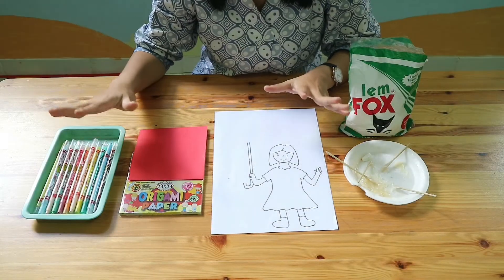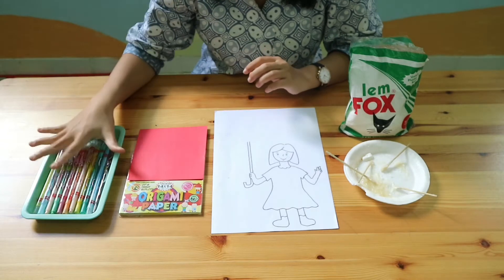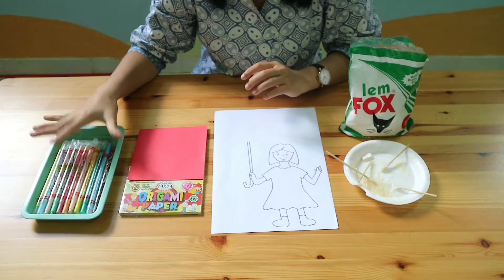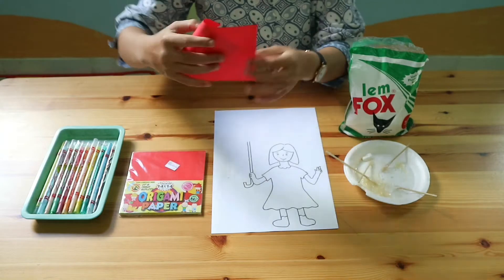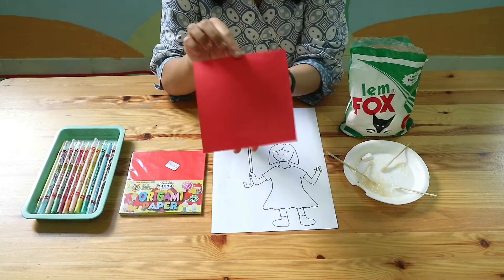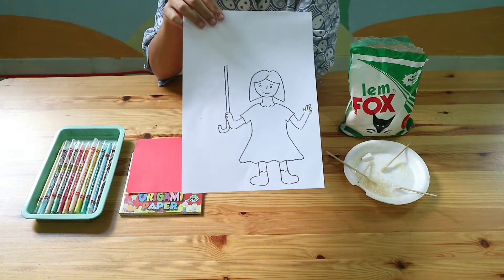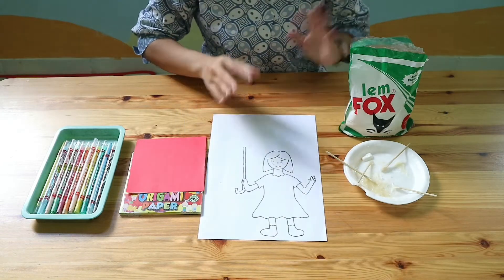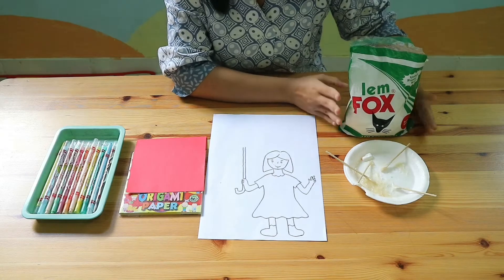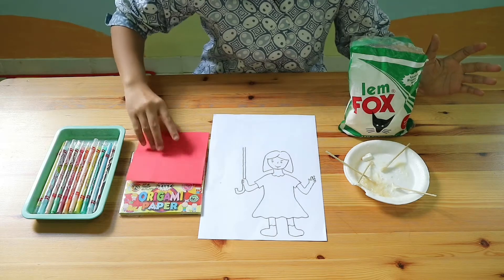These are the materials we are going to use to make a paper umbrella. The first thing you have to prepare is crayons, or if you don't have crayons at home, you can use coloring pencils. Next is origami paper — find a piece of paper like this. Then you need a coloring page. Please find a paper like this; if you cannot find it, ask your mom to help you. You also need glue — you can use a glue stick because it will be easier to stick the origami paper.